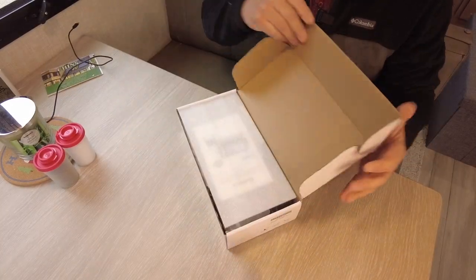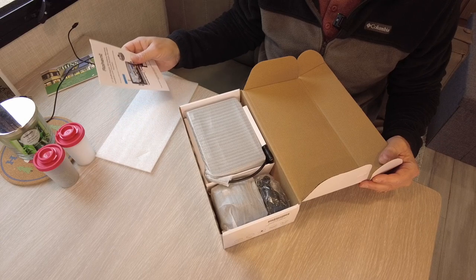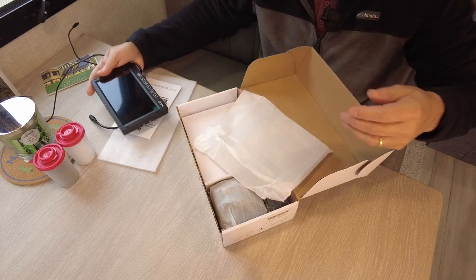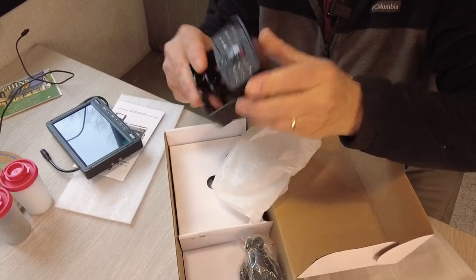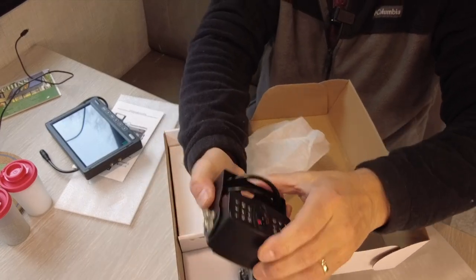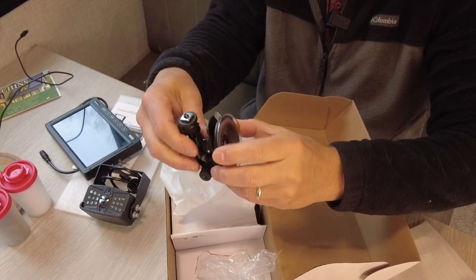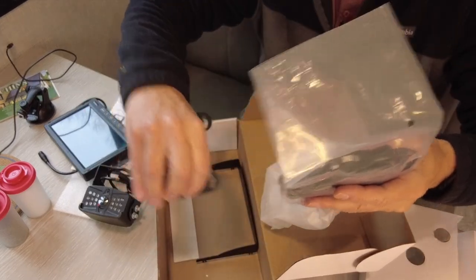So if I open the box — this is a Rohent R7 DVR Digital Wireless Backup Camera. This will be the screen that goes inside the vehicle. Here is the camera itself, which will mount on the rear of the RV. I assume this is for mounting the screen inside the vehicle. We have some wiring, power for the DC jack inside the vehicle, and some brackets.